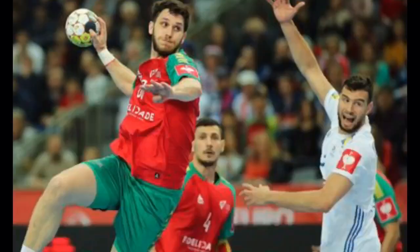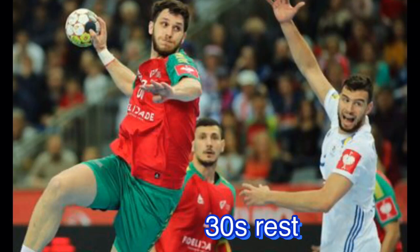This is your 30 second rest period. Make sure you are drinking plenty of water in between exercises.